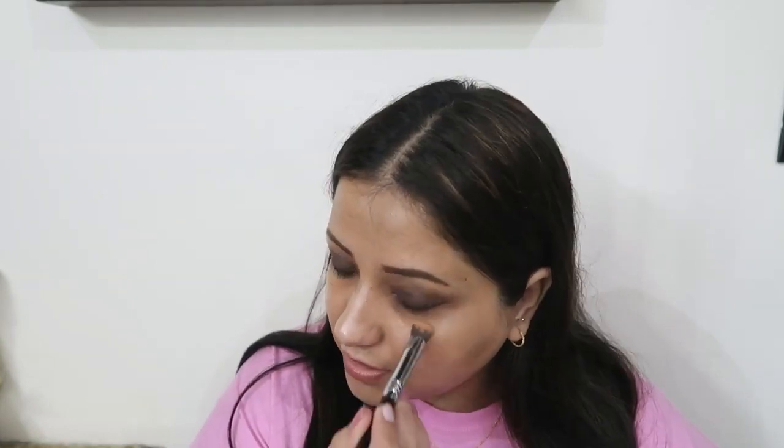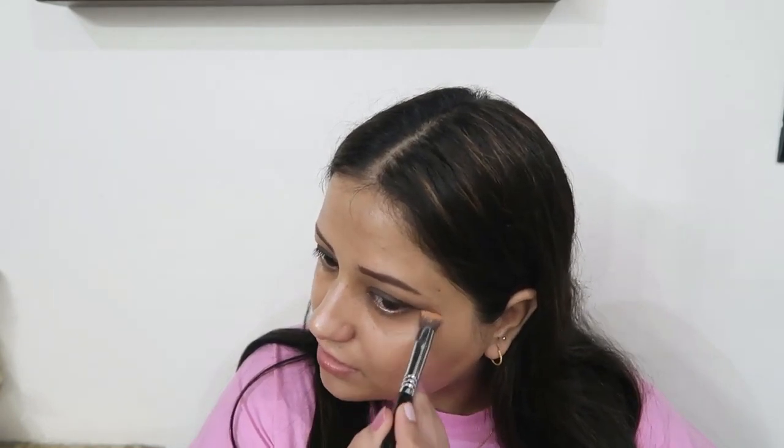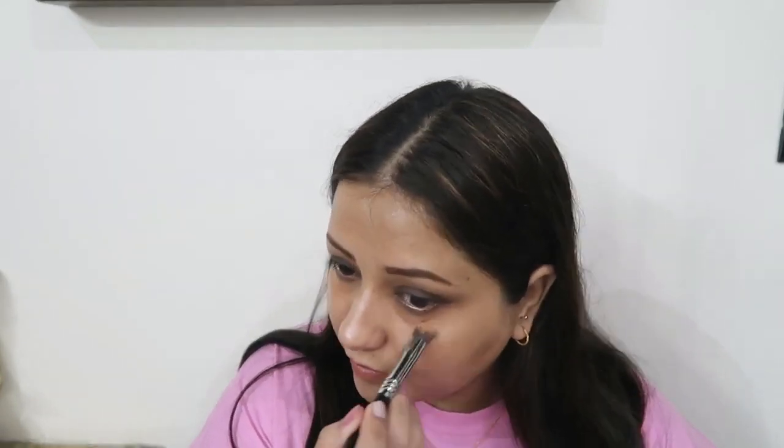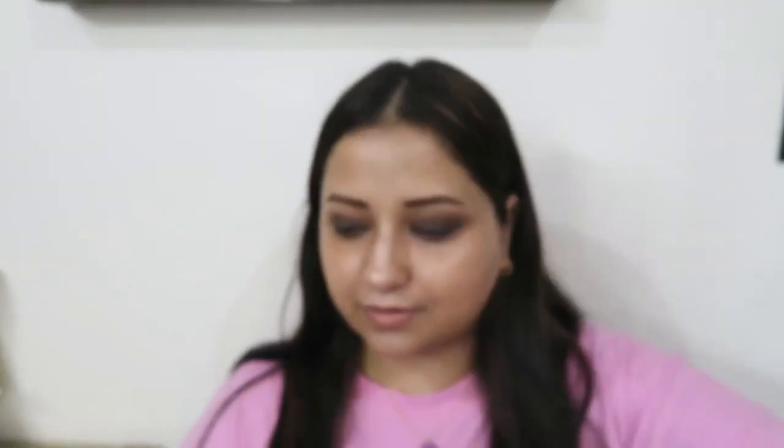The corrector I'm using is the Smashbox Peach Corrector in shade Medium Dark. They have about five shades and they are pretty good — tacky, they just hold on to your concealer. I use Medium Dark instead of orange because the orange tone shows up too much on me and I'd have to apply too much concealer just to hide it. This is how the shade of the corrector looks.